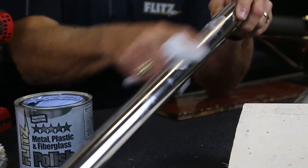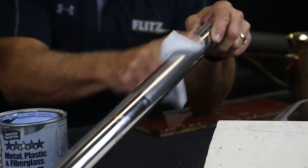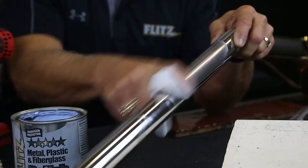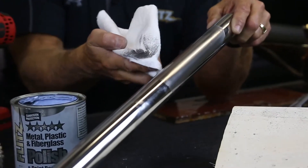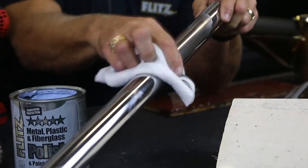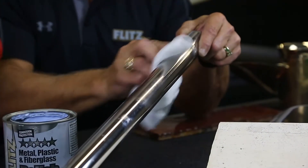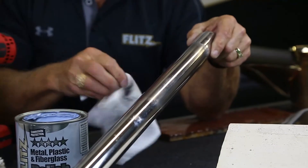When you put this on by hand, it takes off oxidation from sun, salt, and spray. You can take off the black oxide, and in salt water you can get a little surface rust. Because stainless steel is exactly what it says — stainless, not stain-proof.